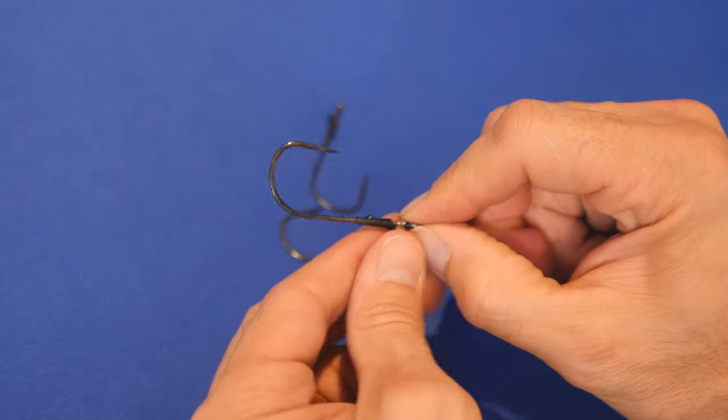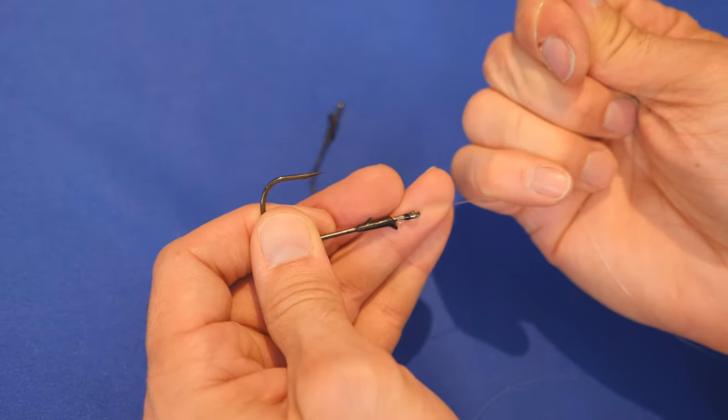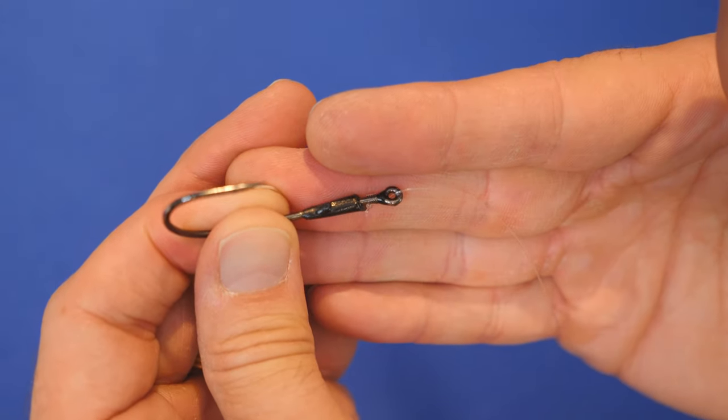Pull it tight, pull the tag end as well, and there we go. You can see the line coming through the eye, out the back, with the six loops wrapped around the shank and pulled through at the end. That is an easy snell knot. We just cut off the tag right here — and there you have it, the easy snell knot.